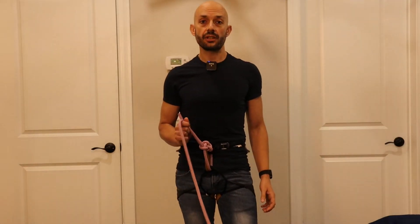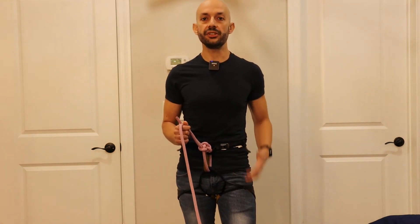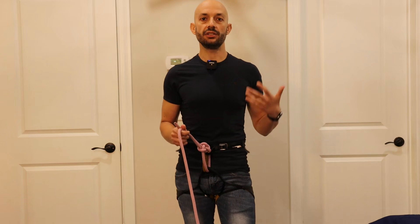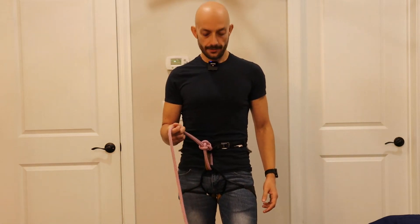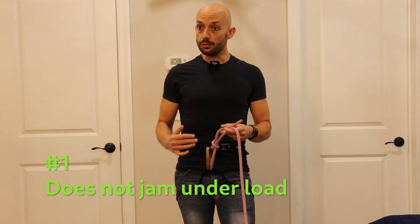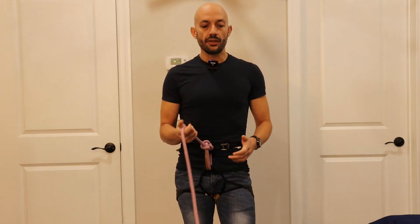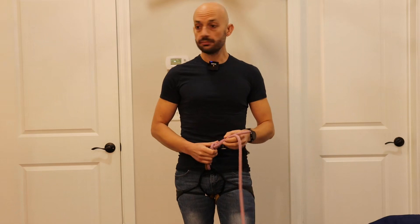This knot has several good properties that make it ideal for rock climbing and, in my opinion, preferable to the figure eight, which is the most common knot used by climbers for tying into the harness. First of all, this knot will not jam when under heavy load. So if you take a fall — like a big lead fall, or a repeated sequence of falls — the figure eight will jam. It will become very welded and difficult to untie, whereas this knot will not. This knot will be super easy to untie.